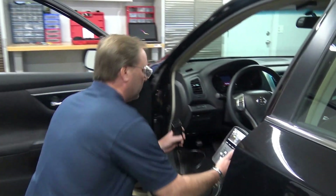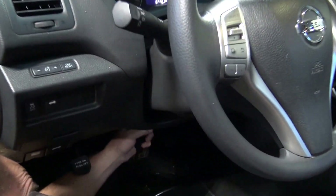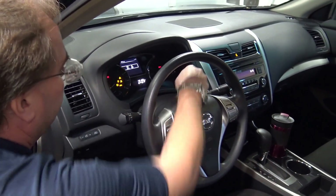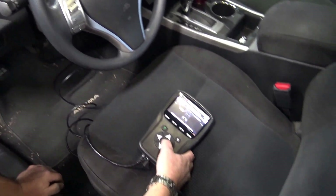Next, we're going to plug the OBD2 module into the vehicle DLC. Turn on the ignition with the engine off, and click OK.